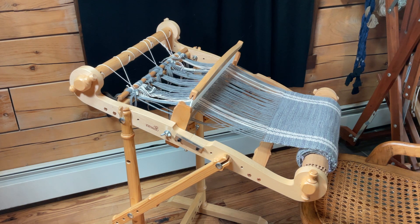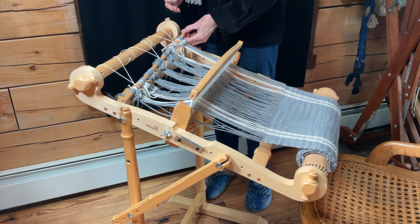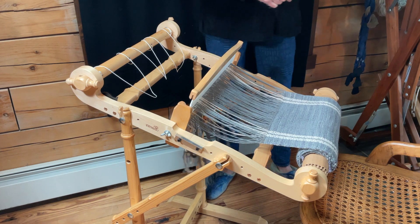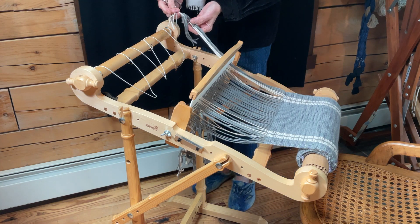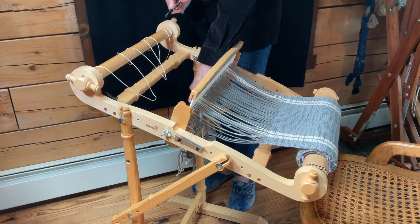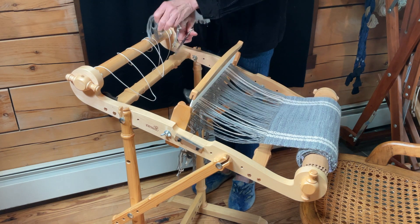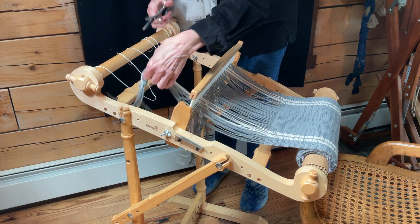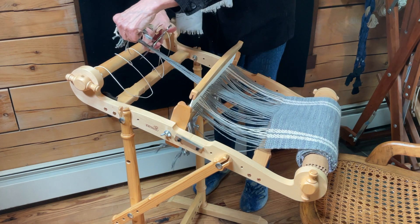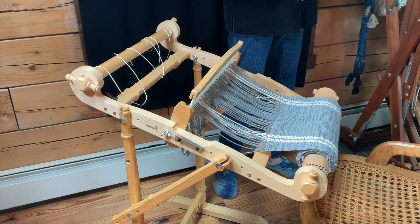If I wanted to use all of this for fringe, I could take the stick out and then untie each one of these knots. In this situation I'm not going to use it as fringe, so we're going to cut these off so I can get it through the heddle. If you wanted to weave all the way up as close as you can to the end, that would give you some nice long fringe — great for a scarf or a table runner.